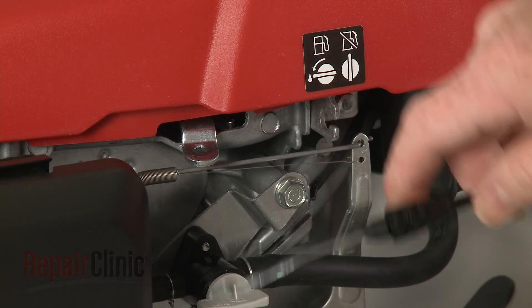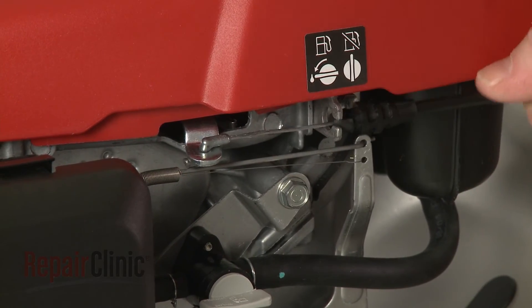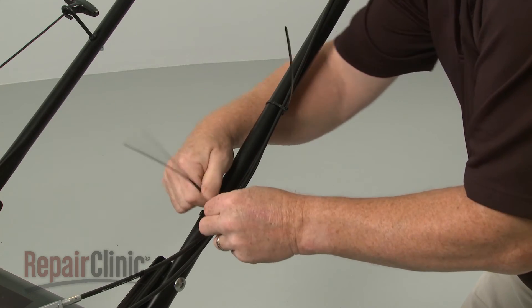Now attach the opposite Z-end of the cable to the brake lever and secure the cable in the mounting bracket. Use zip ties to secure the new brake cable to the handle and the clutch cable.